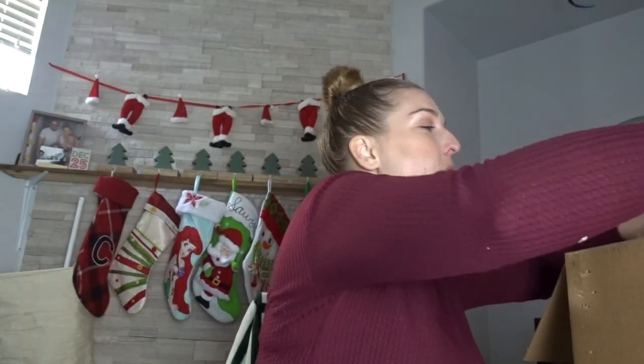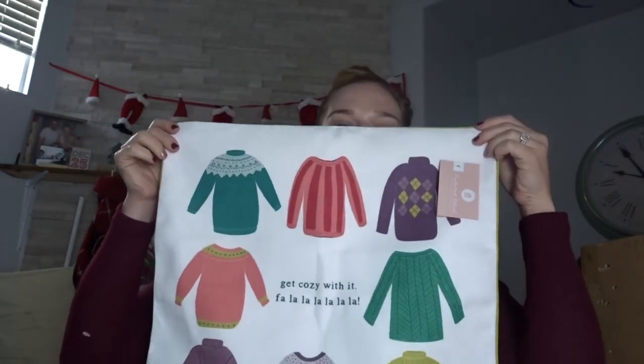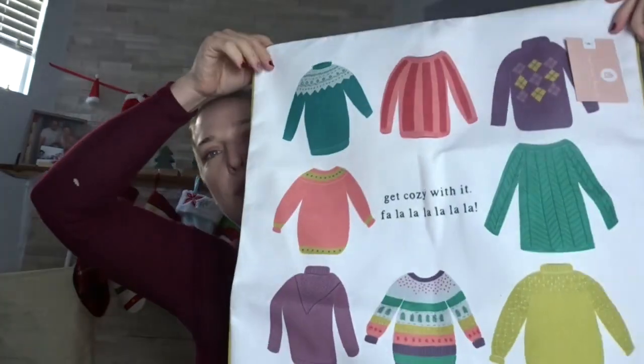Oh my god, I am so excited — I don't want to give it away, I want to be surprised! I'm glad I'm not on Instagram anymore so I don't get any spoilers. I literally have no clue what's inside. Oh my god, this is so stinking cute — they always send pillowcases. Look at this — they're sweaters! Winter sweaters. It says 'get cozy with it' and 'fa la la la la.' This is so stinking cute, I love it.